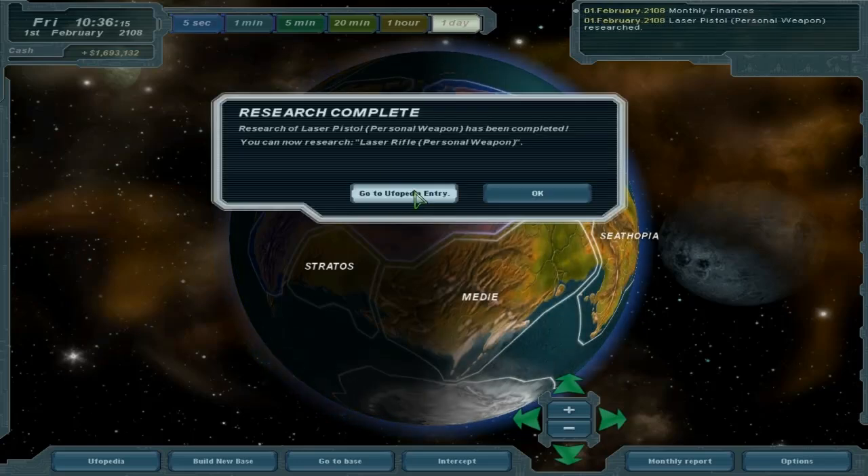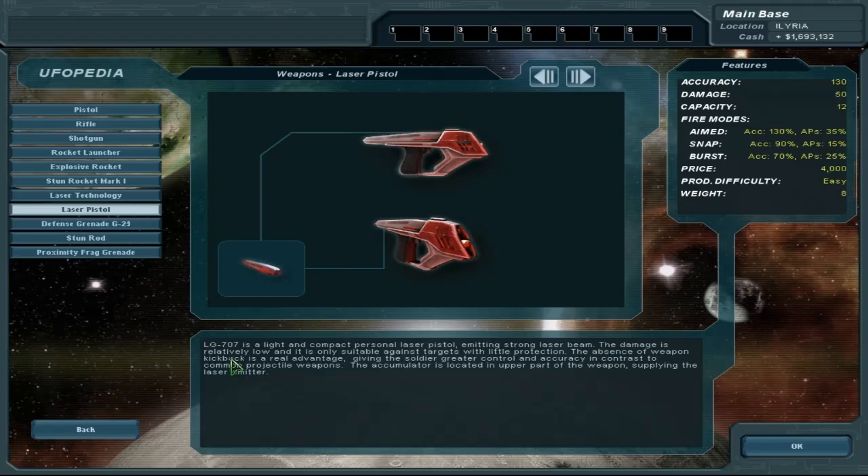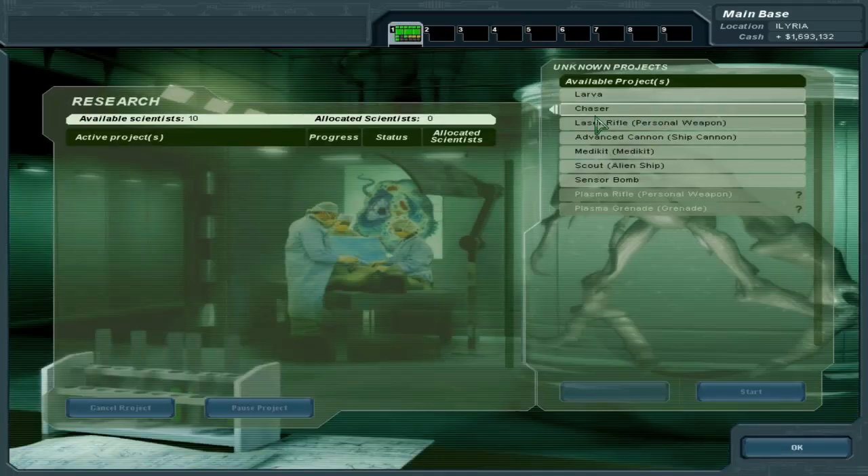All right, laser pistols done. The LG-707 is a light and compact personal laser pistol emitting a strong laser beam. The damage is relatively low and it is only suitable against targets with little protection. The absence of weapon kickback is a real advantage, giving the soldier greater control and accuracy compared to common projectile weapons. The accumulator is located in the upper part of the weapon, supplying the laser emitter. Not too bad — I don't think we're going to use any, maybe just one.